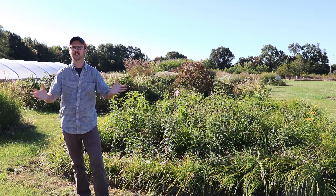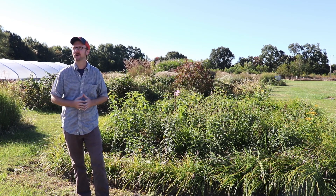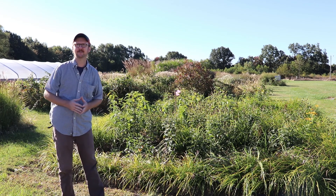That's kind of an update here on the Jackson County office rain garden. We'll hopefully take another look at it down the road. Thank you, and signing off here.